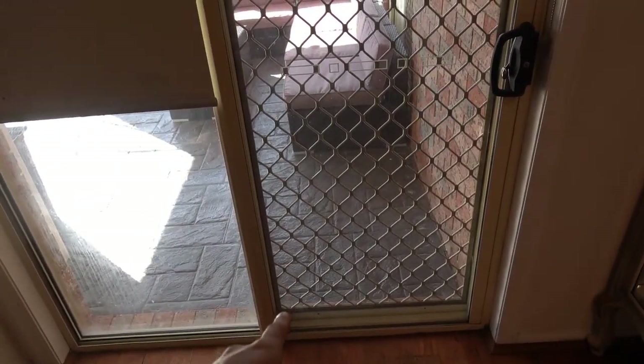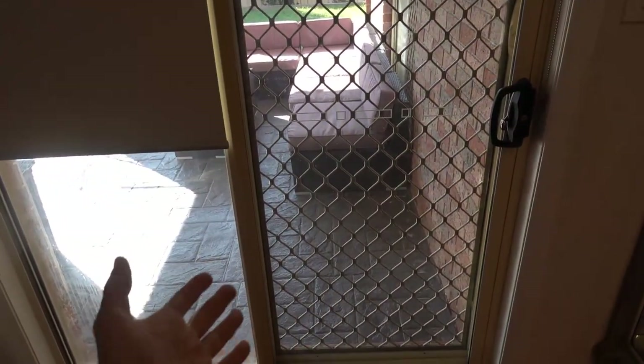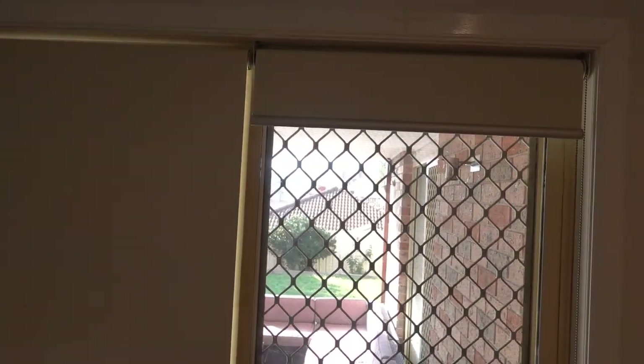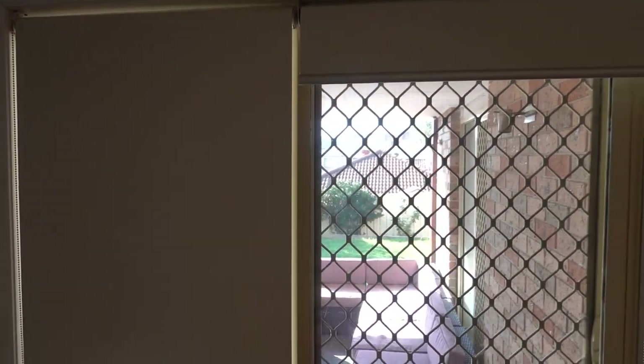So we need to first remove the glass sliding door, but in order to do that we need to remove our two roller blinds here. The way we remove this door is we lift it up out of the track, swing it out, and then we need enough clearance up on top to be able to pull that door out. So these two roller blinds are in the way, so I'm going to quickly remove these two now.